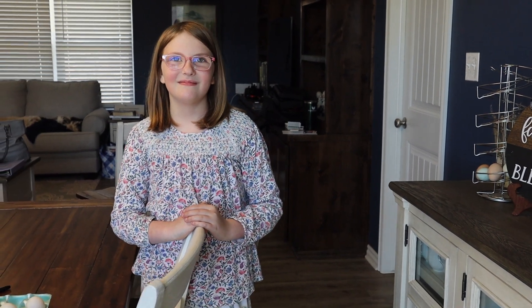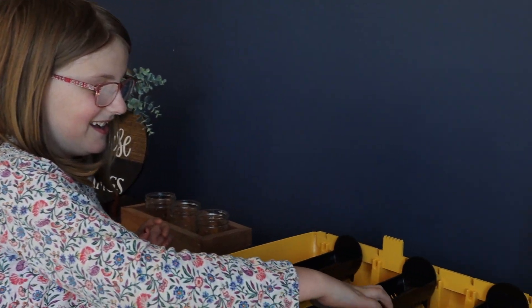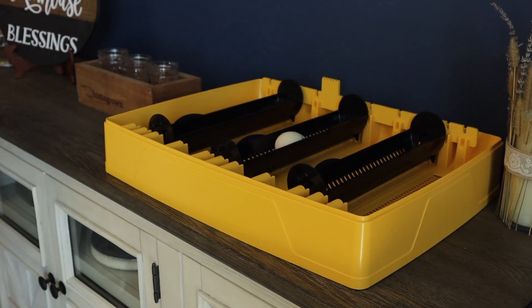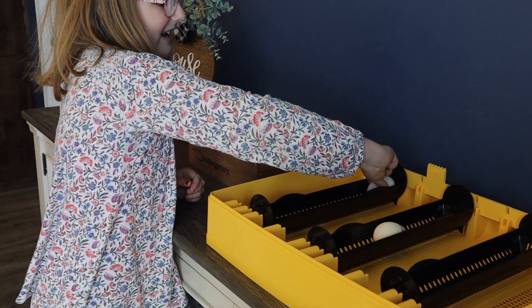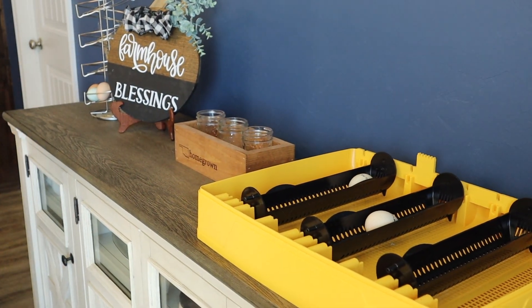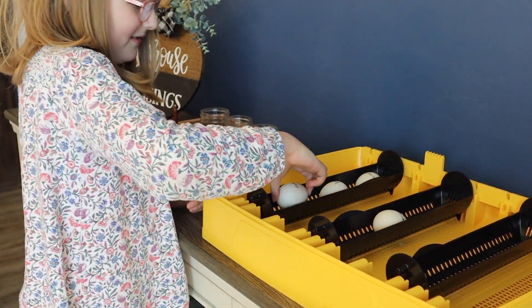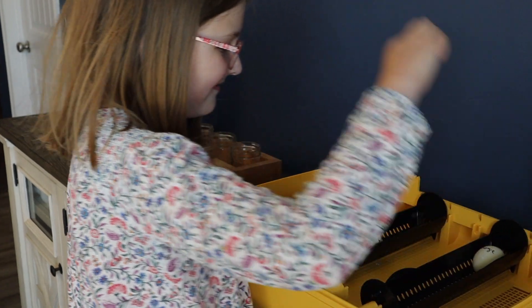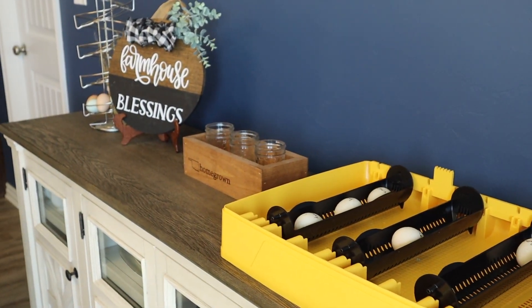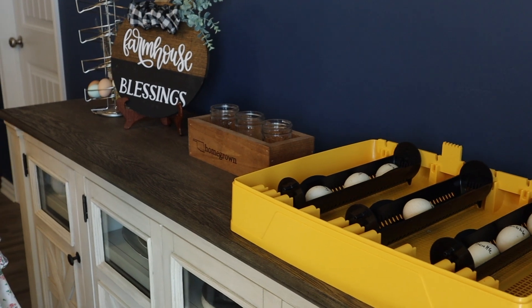Michaela is going to get the eggs in the incubator. We put the turkey egg in the middle of the middle tray. Then the duck eggs go in: Dewey and Louie together, then Georgie, Bubbles, Scuttle, and last but not least, Donald.